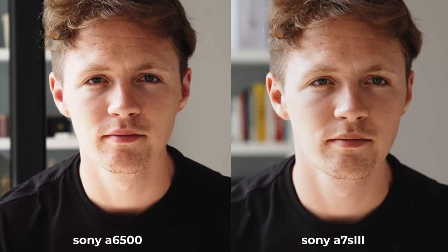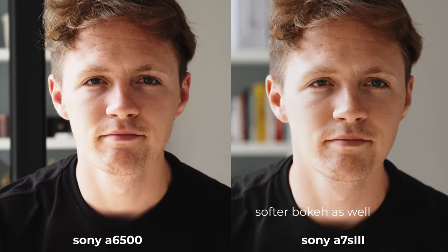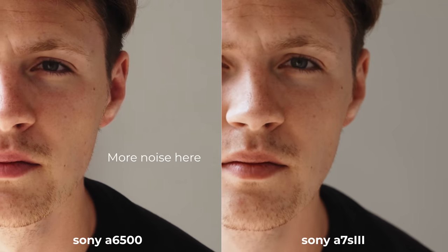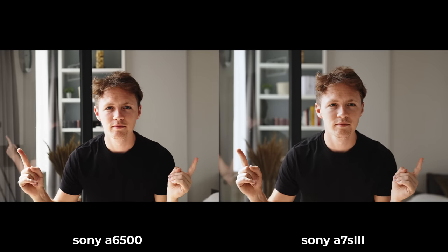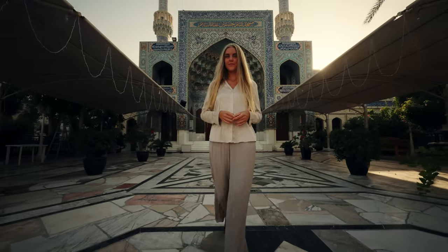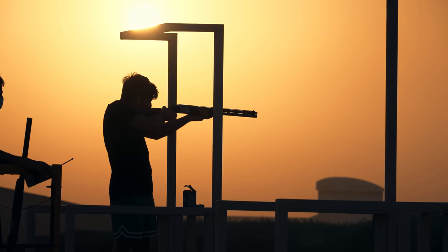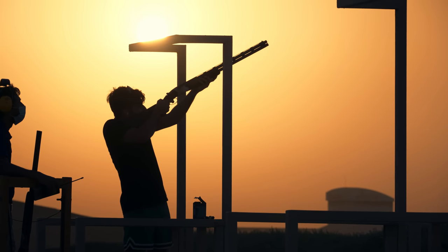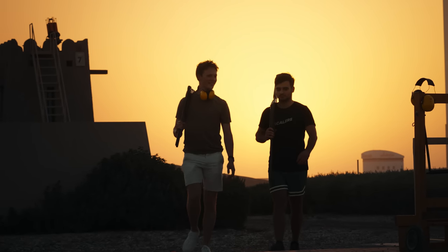And if we get back to the dynamic range, check out the highlight roll-off on the face. Again, the A7S III is just a lot smoother and a lot more pleasing, which doesn't mean that the A6500 is trash — in fact it's still very very close and totally comparable, but it just won't perform that good in tricky lighting situations like shooting from a room through a window, or trying to recover shadows on a bright sunny day, because not only the roll-off is less smooth, but it also produces more noise in the shadows, which is something that the A7S III handles beautifully.